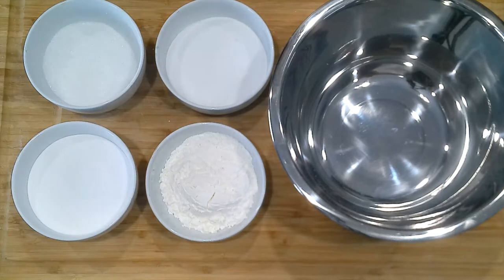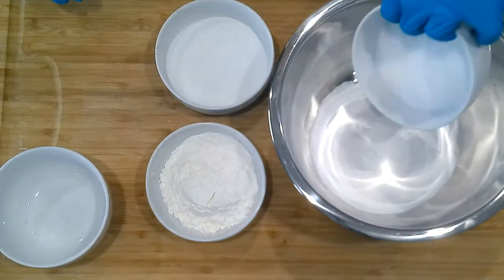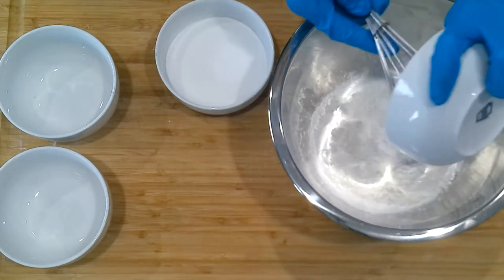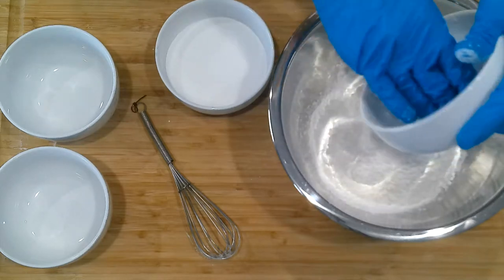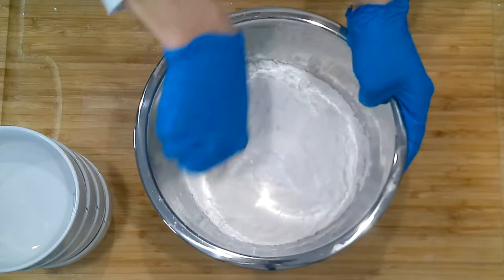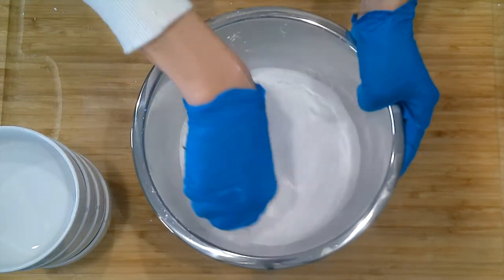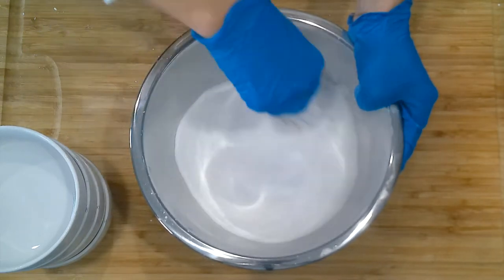Starting out, I have all my dry ingredients: baking soda, Epsom salt, cornstarch, and citric acid. The recipe said to mix all your dry ingredients first, then add the wet ingredients later. Unfortunately my video cut off, so there isn't footage of me actively adding the wet ingredients, but I used coconut oil, water, essential oil, and some blue food dye — everything the recipe called for.